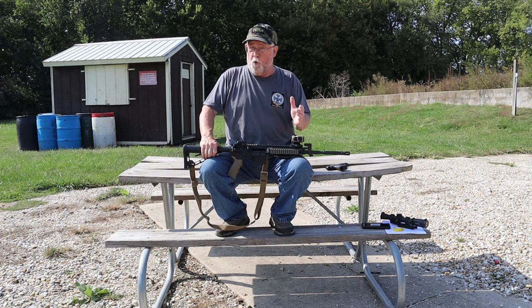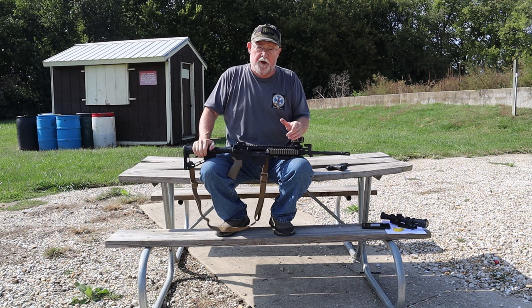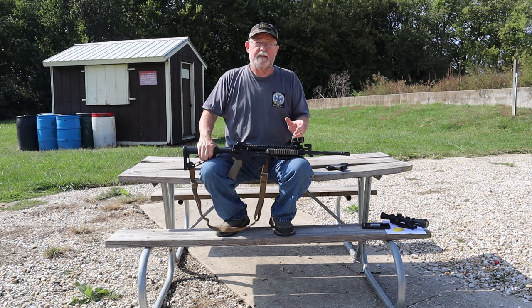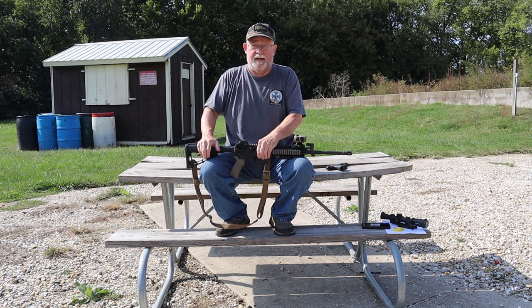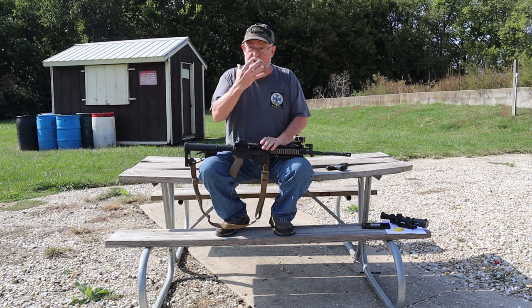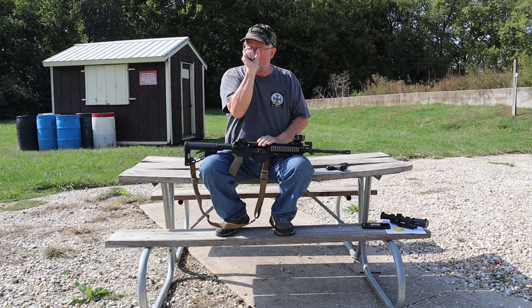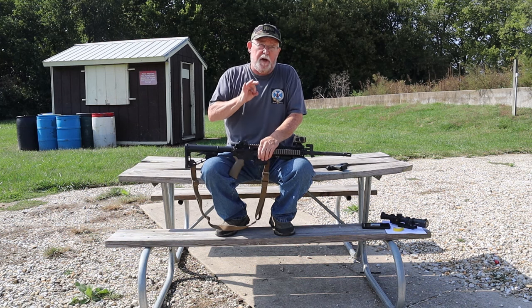The dots in these sights range from about one to four minutes of angle — MOA equals about one inch at 100 yards. A 1 MOA dot covers one inch at 100 yards, two inches at 200 yards. But a four MOA dot at 200 yards becomes an eight-inch dot — it can actually cover up a face. Where a one-MOA dot would only be two inches, I've still got an aiming point. If all I've got is a headshot, a smaller MOA makes sense. Two MOA is about ideal.